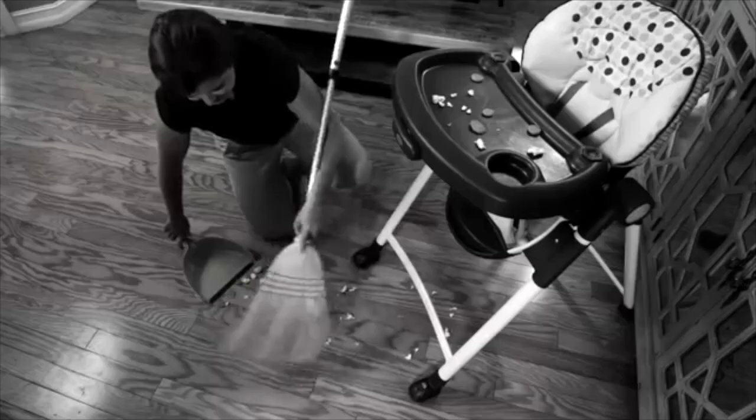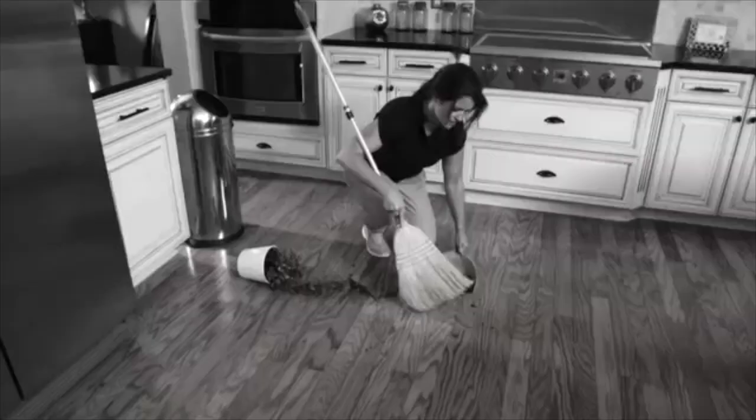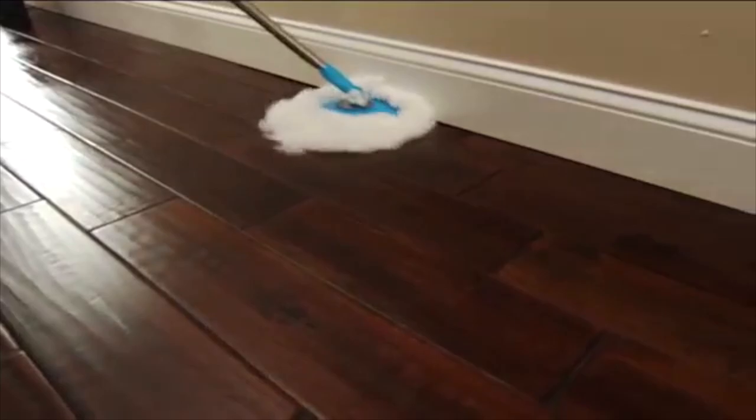So that old broom's just not working for you anymore? Well, maybe this new one will just do the trick.